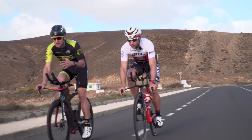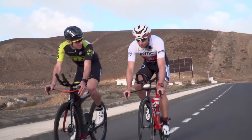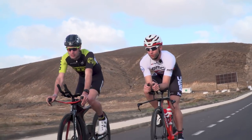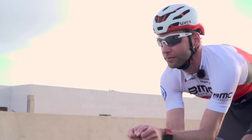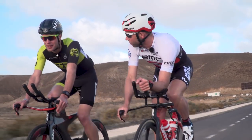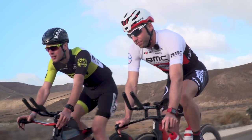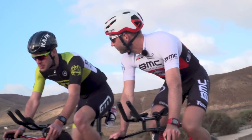You just touched on head position when we're in the aero bars — how important is that? I think it's really important. It's about frontal area. You can be nice and aero, but if your head is up, it doesn't make sense at all. That's why I say it's better to go a bit higher in front and then tuck the head, because then you're a lot lower and have less frontal area. And with an aero helmet you can make it even better.